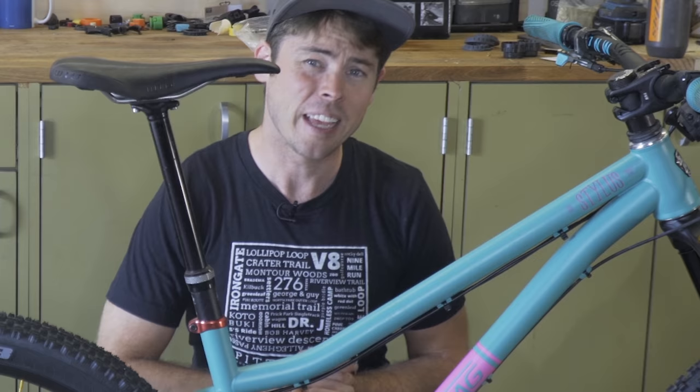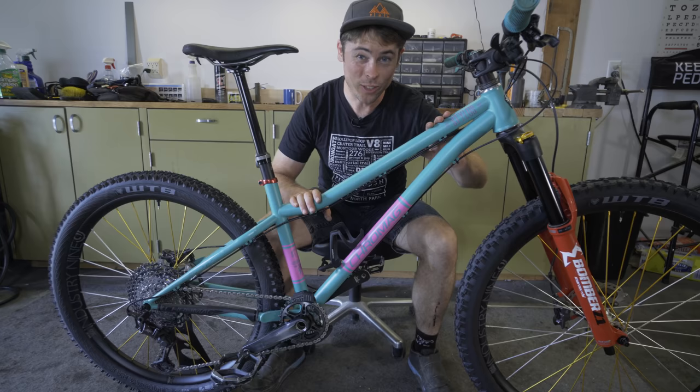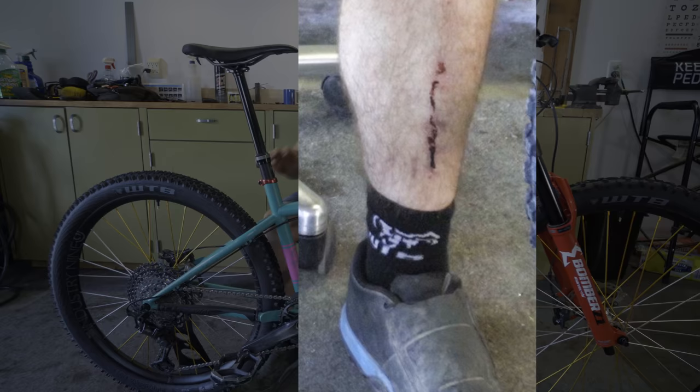The ultimate internet bike — let's go through it real quick, figure out what makes it so special, and then before we're done, we're going to take it out to the trails and have a good time seeing how she does.